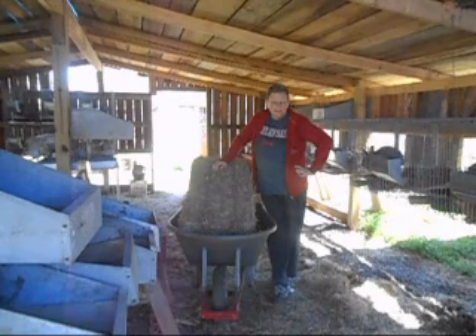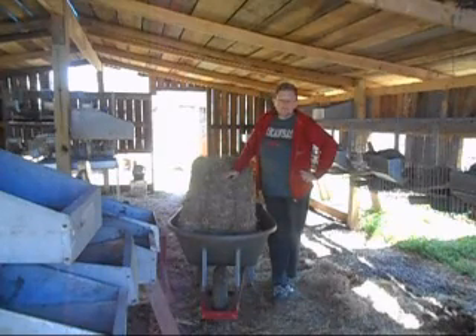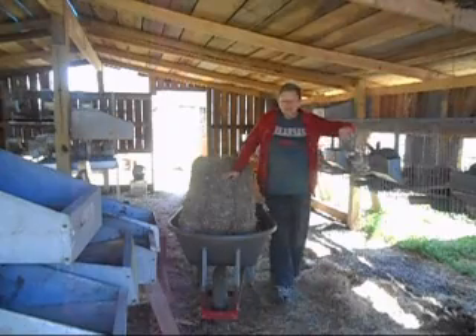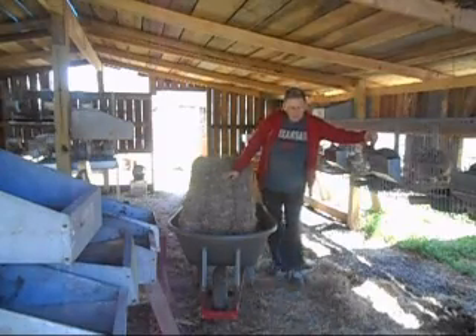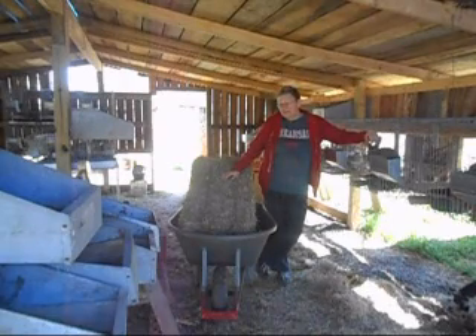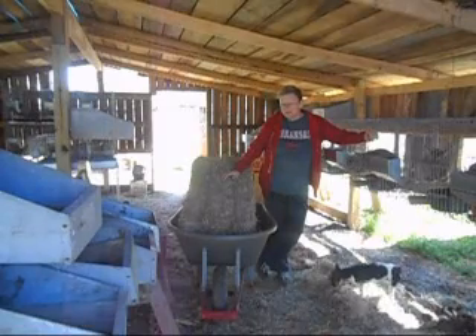We've got eight does bred, so I'm going to need some nest boxes again. I'm going to stuff some nest boxes — I already got cardboard floors put in. I used those plastic floors last month and they worked fine, but I don't like them as much as the cardboard, so I'm going back to cardboard.